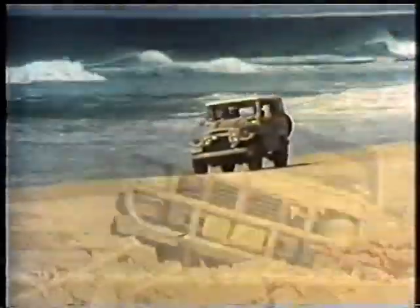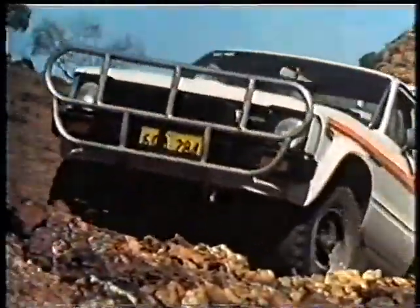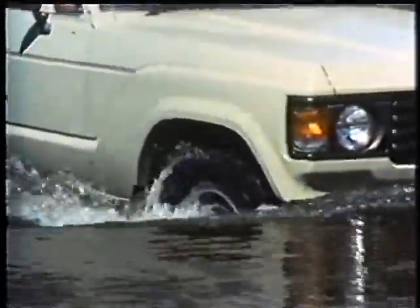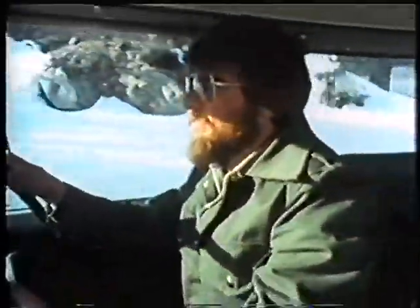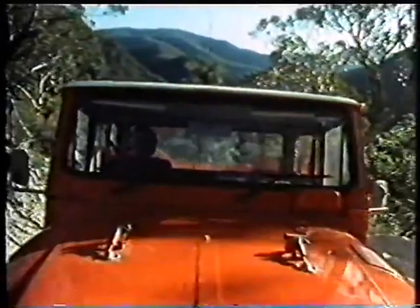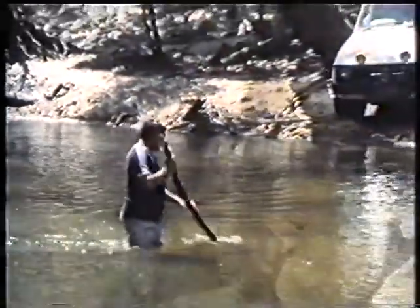It's beyond the scope of this film to cover all the techniques of four-wheel driving. However, certain situations arise more frequently than others. And so, using skilled and experienced operators, this film will attempt to demonstrate how to handle different types of conditions, how to care for your vehicle, and how to get out of a situation where it's trapped or bogged.